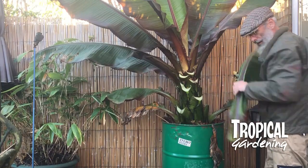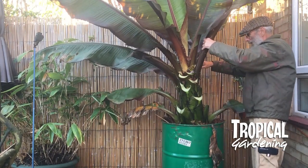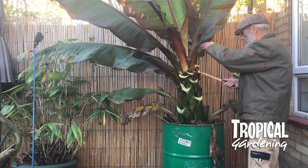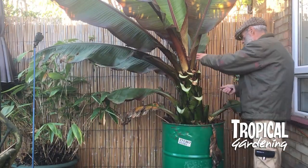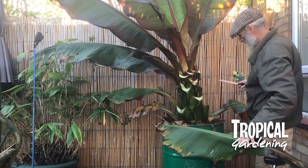When it comes to deciding if you're going to keep them as a house plant or try and dry store them, it's really how big the plant is rather than how much room you've got. Because if they're too small they simply won't store very well and they'll end up rotting away and won't survive.